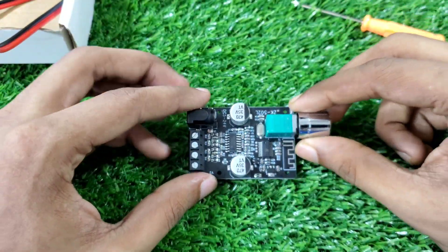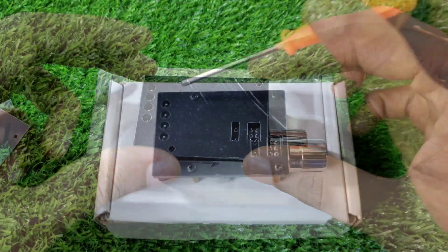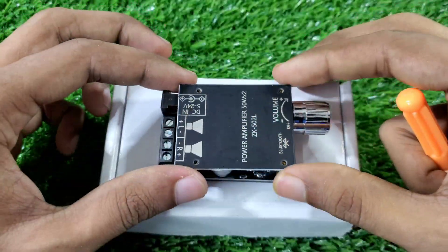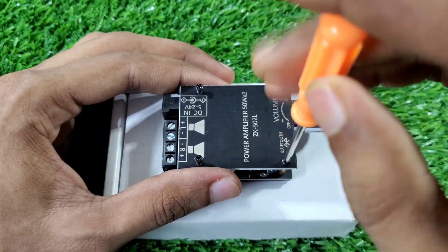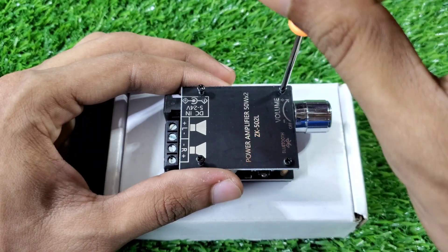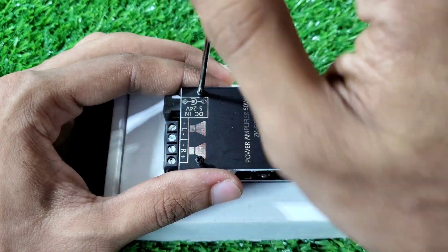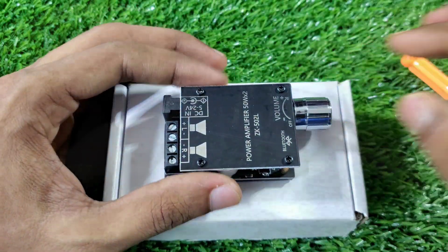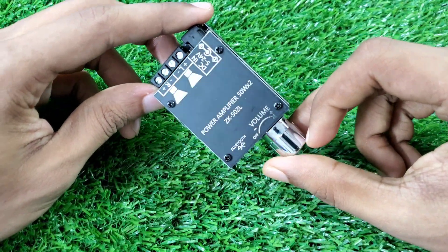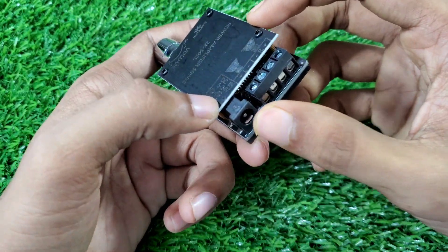I'm not able to assemble it. So I'm going to put the iron on the top. The iron on the bottom is a little bit different, so I'll put it on the bottom as well. Now, this is the DC bolt input.